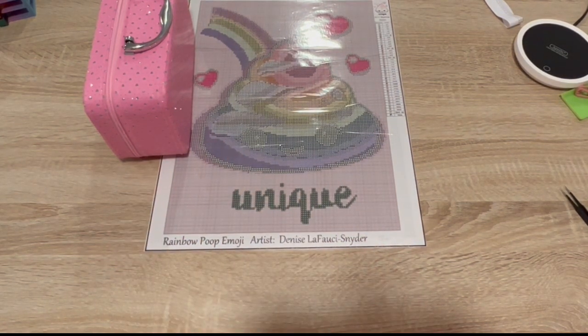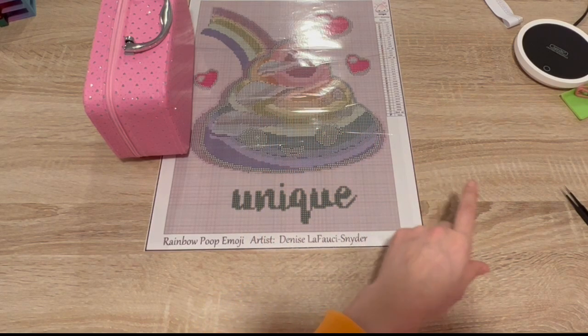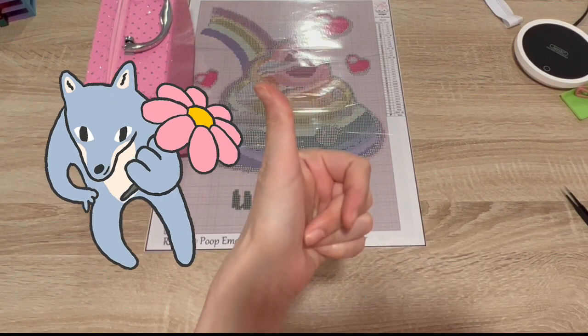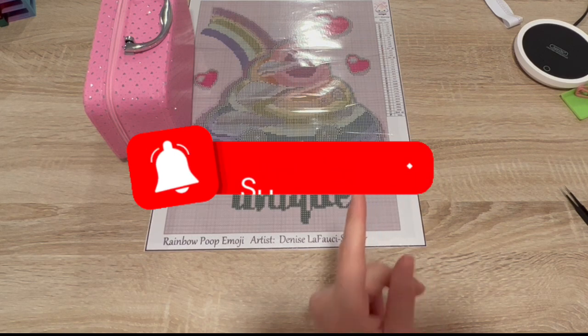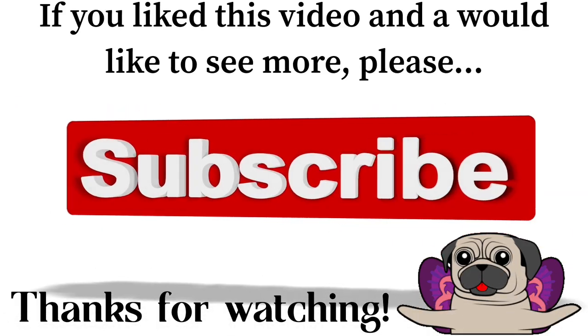All right guys, this is it — I'm done! I hope you liked this video. I'm usually a lot more lively but you know what they say, dehydration and fatigue can create a nasty mess. You guys have a wonderful wonderful night. If you liked this video, please give me a thumbs up on the way out, and if you want to see more from me you can hit that subscribe button and join the family and friends here at Kim's Crafts. I would love to have you. Take care, keep diamond painting!